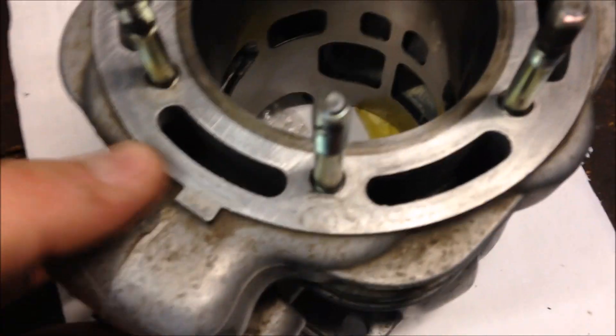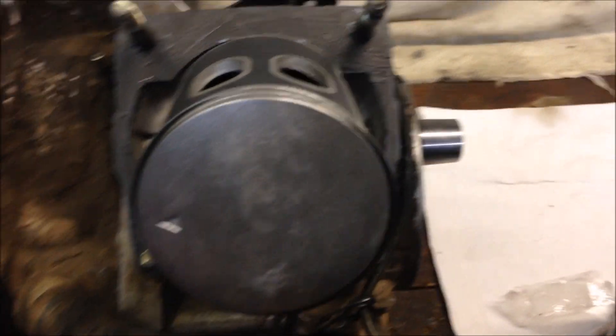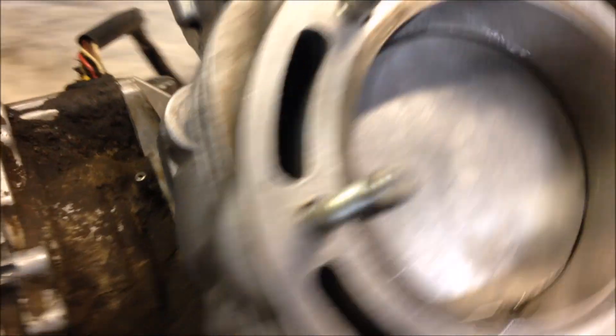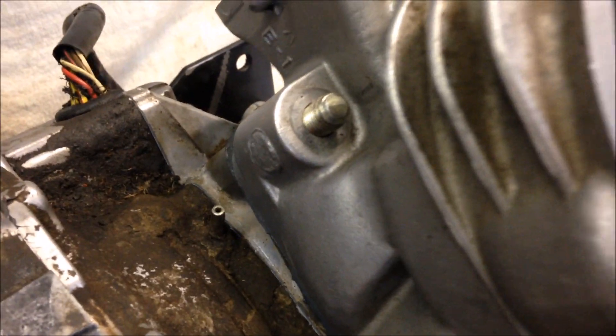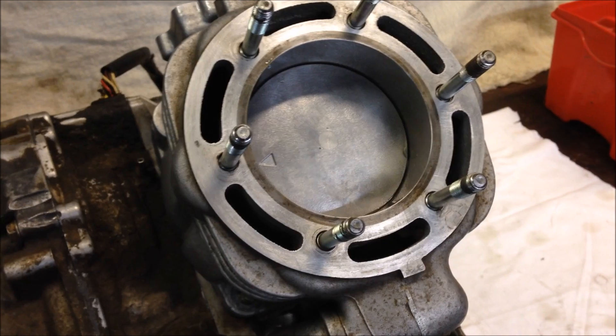Then you're ready to install the cylinder. You'll want to throw some oil around the inside, make sure the intake is to the back, and make sure the piston is in the right direction. As for putting it on, it goes super easy — slide it over the piston until it's all the way down. Finger tighten the nuts, then torque them. The base nut torque spec is 25 to 29 foot-pounds. Get them all finger tight first, then go in a criss-cross pattern until all are torqued to 25 to 29 foot-pounds.